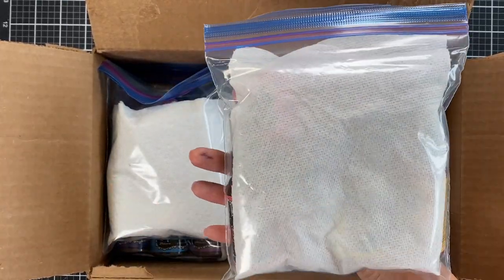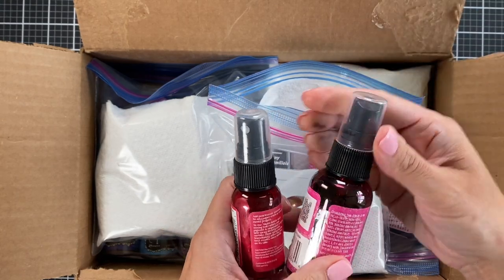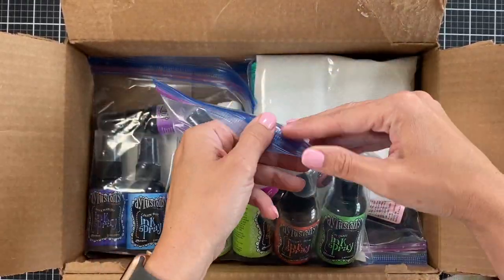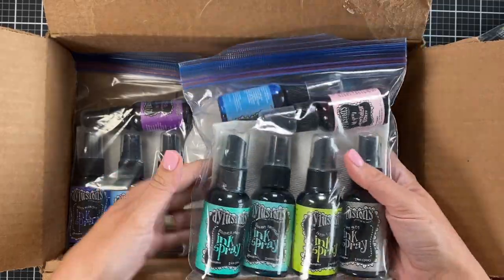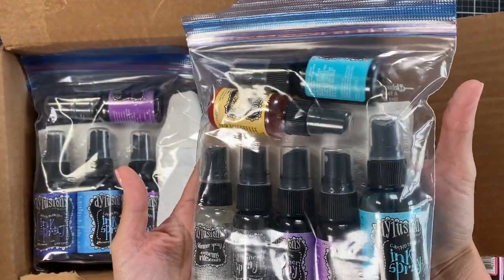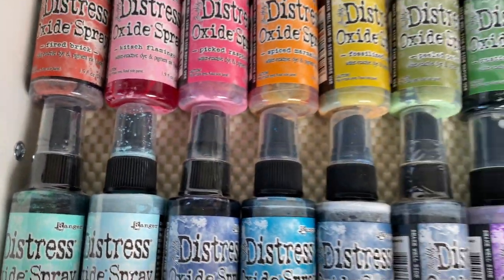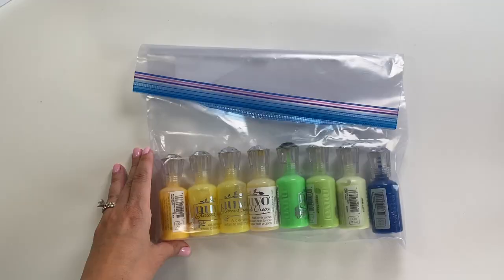Next let's look at how I did the liquid sprays. I have Dylusion inks and Distress Oxide spray inks — lots of different options. I put them in a quart-sized Ziploc freezer bag, added a paper towel, and put them on the moving truck in over 100-degree heat. I did not have a single leak on any of these. I'm going to show you how they look in the drawer. There was one top with a little bit of liquid in it, but I think that was leftover — I should have cleaned the tops before packing.